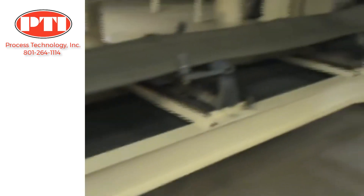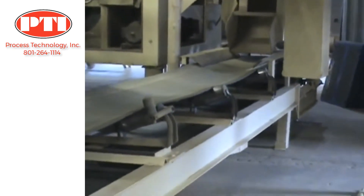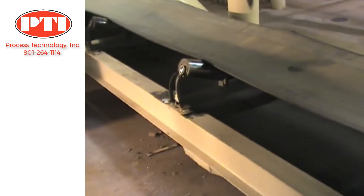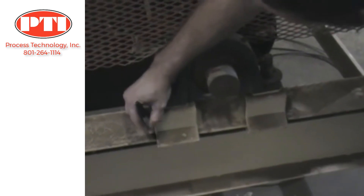Consult the belt scale application guide to determine the best scale location. Once a location for the belt scale has been selected, we can begin the installation. Create a reference mark on the stringer at the belt take-up.